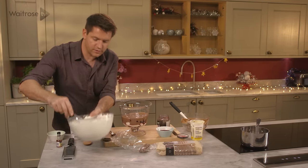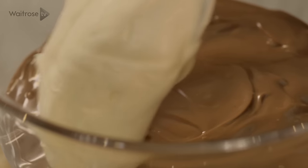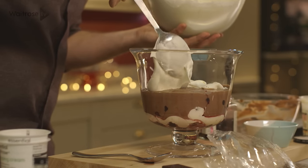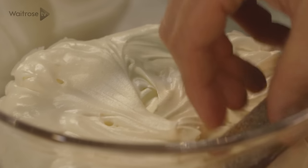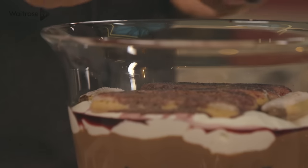And then over the top with some more of the cream. Just go quite gently at this stage because you don't want to mix the cream and the chocolate — you want to keep those defined layers. And then for the final layer, it's more of those kirsch-soaked biscuits, cherries, and top off with the remaining mascarpone cream.